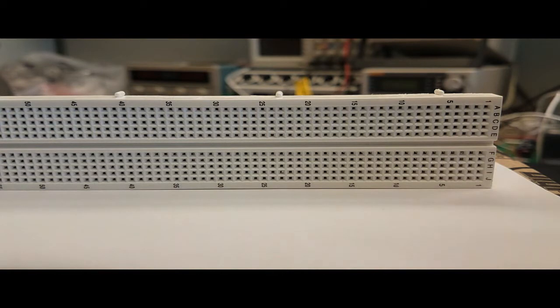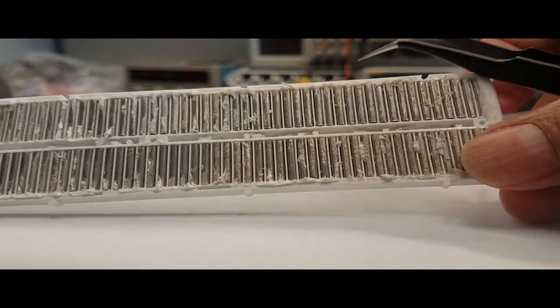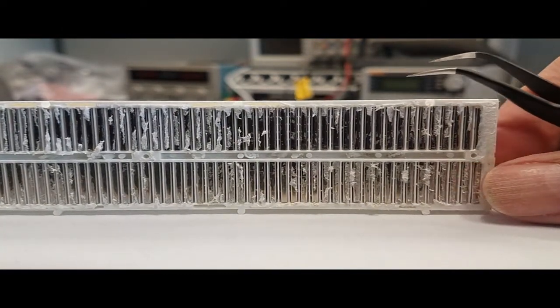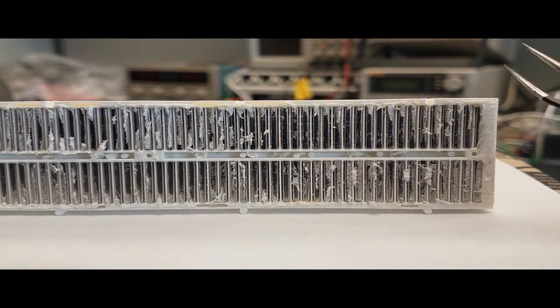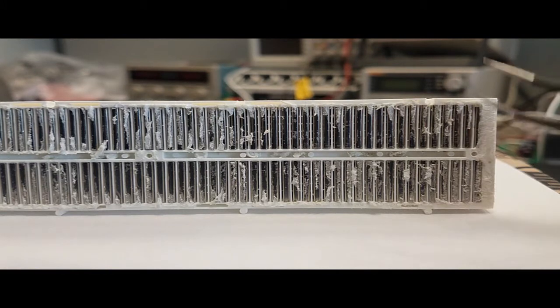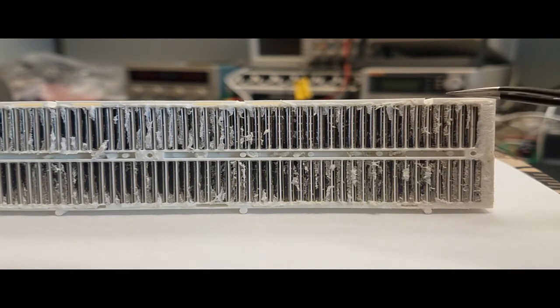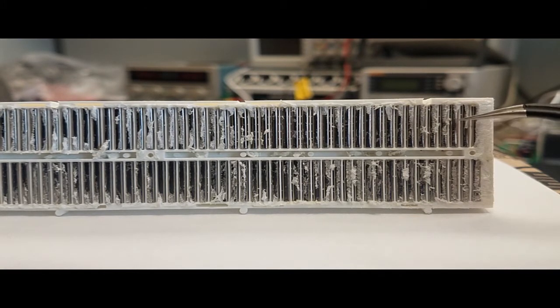To show you how the breadboard is made, I'm going to flip it to the back. I have removed the cover on the back to show you how it's built. You can see that each of those columns is basically a metal strip that represents a connection.